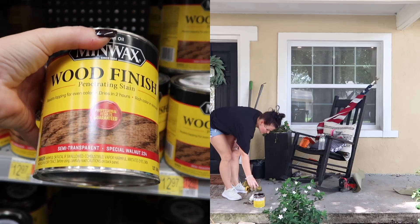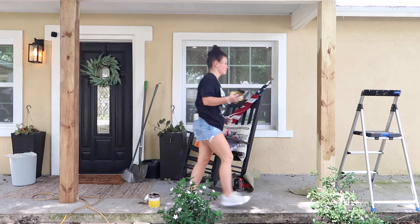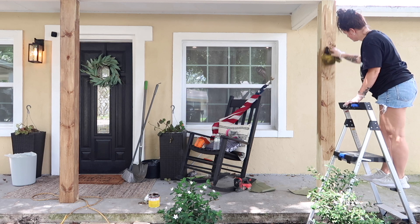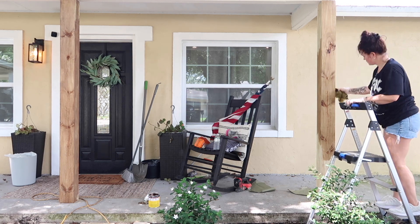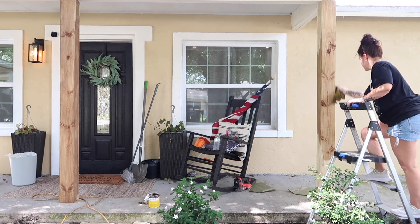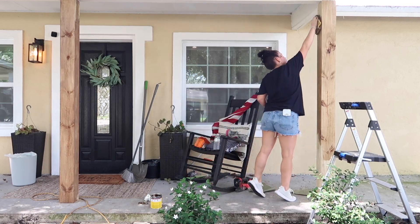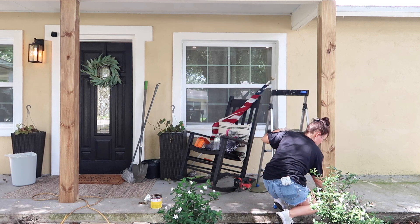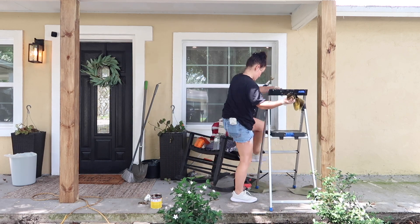The color I am using is Minwax Special Walnut, like I mentioned earlier. This is an oil-based, penetrating stain so it soaks into the wood really well and just reveals the natural look but with a highlighted rich color. I have always loved this particular stain and brand — I will have it linked below. I think it goes well with anybody's style and it was the perfect choice for these columns.